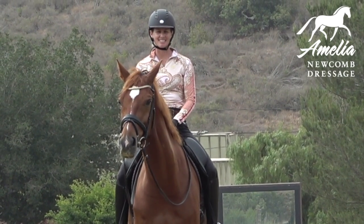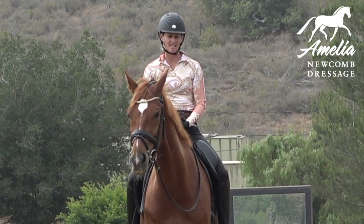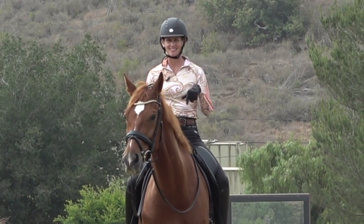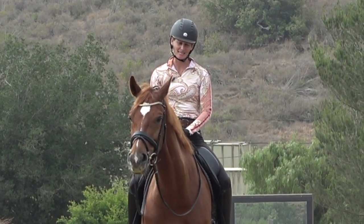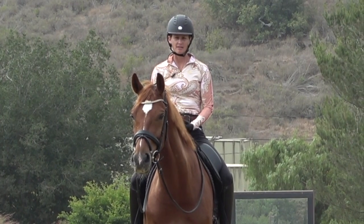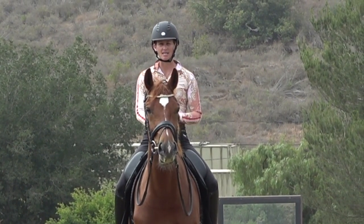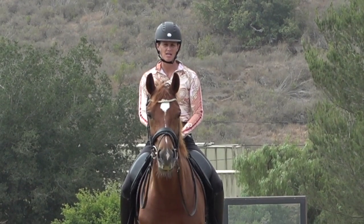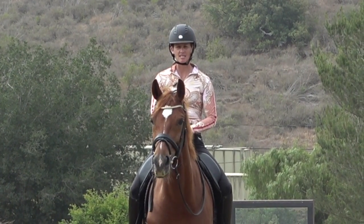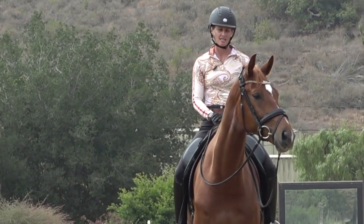Hello everyone! Today we're going to talk about some exercises you can do if you have an older horse — simple walk exercises that are great if your horse needs a long warm-up. This is Kensington; he's only six, but on days I want an easier day I do a lot of work at the walk. You can accomplish a lot at the walk — work on the basics, your position, suppleness. If you have an older horse, doing a lot of extended trot and canter is going to break them down, but focusing on these gentle exercises will help prolong your horse's career.